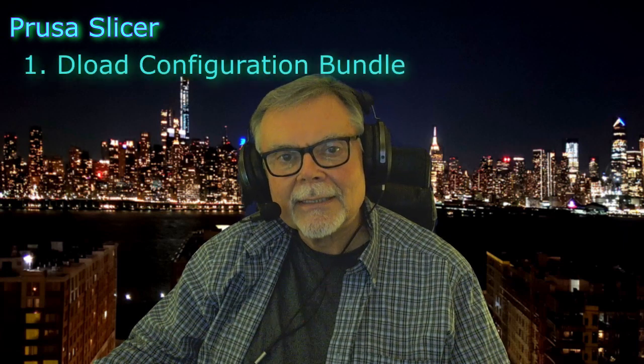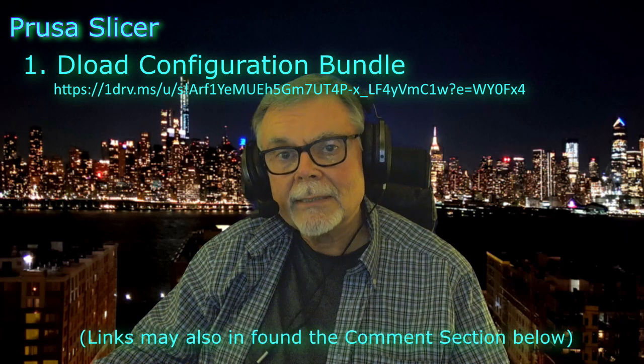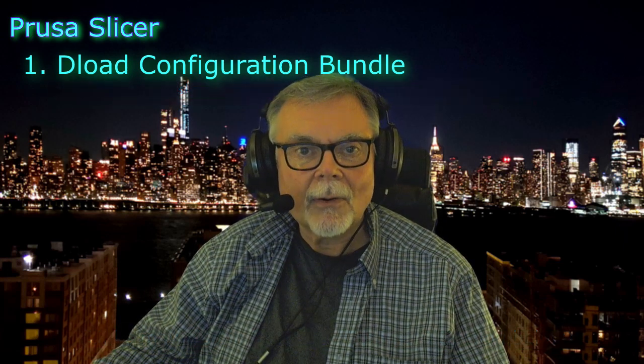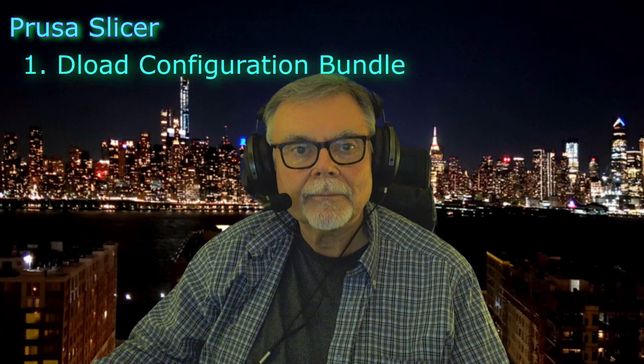So to get started, first download this Adventurer 4 configuration bundle from the link on my OneDrive account. Place the file on your desktop or wherever you can find it easily. This is the file I created that contains all the data PrusaSlicer needs to generate G-code that will work with the Adventurer 4.